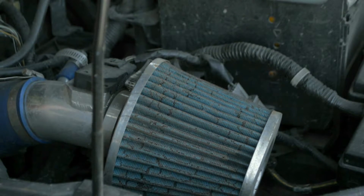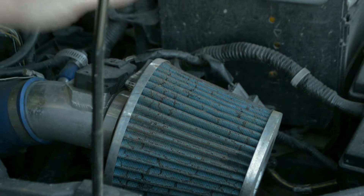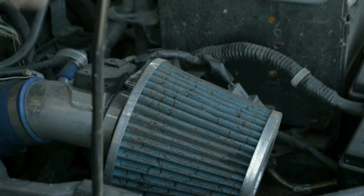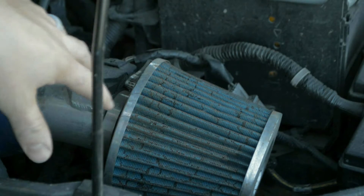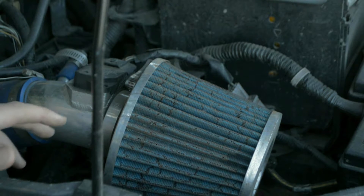Alright, so this job is gonna consist of just a couple things — we've got some clamps here that we're gonna have to take off, got a sensor that we're gonna have to take care of, just pull out basically, make sure we don't damage anything, none of the electrical connections separate or anything like that at the back of the sensor. Once we take care of all that, it's just plopping off the filter, getting the new one, putting it on and then we're pretty much ready to go. Tighten it all up, make sure it's all good, make sure we plug back in the sensor, otherwise our car's not even gonna run.